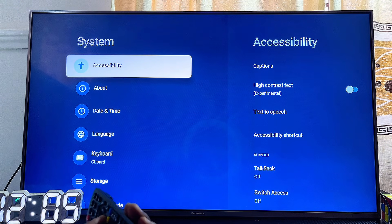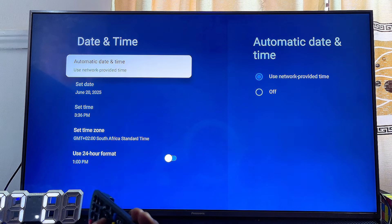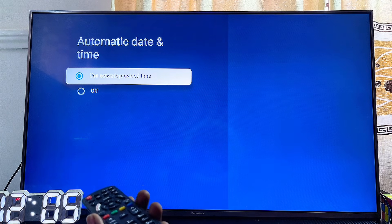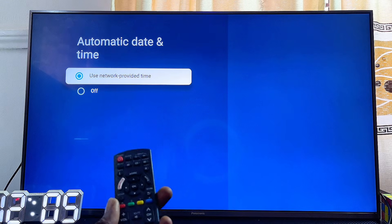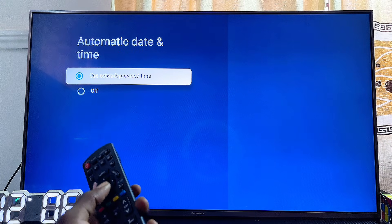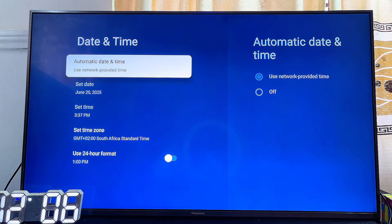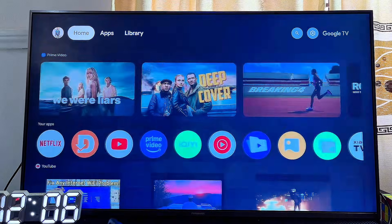The process might be slightly different on older Panasonic TV models, but for most Panasonic TVs, go to the Date and Time settings. Under 'Automatic Date and Time,' make sure it is set to 'Use Network Provided Time' or 'Auto Synchronization,' depending on what it's called on your TV. Make sure this is not turned off — if it is, the date and time on your Panasonic TV will differ from your router's, which causes the 'Wi-Fi connected but no internet access' problem.